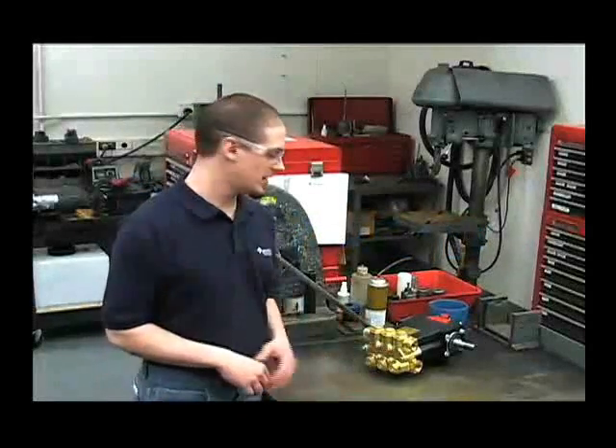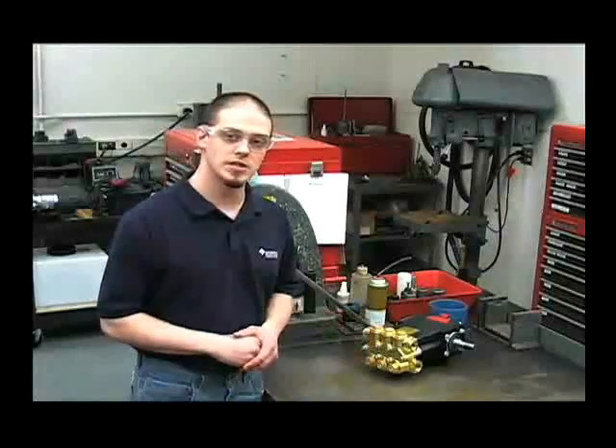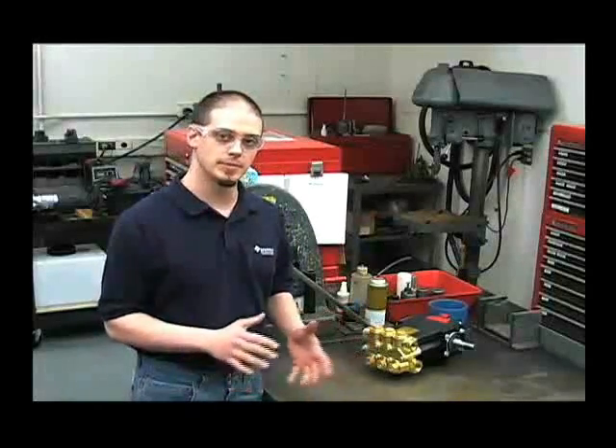I'm Chris from the Hypro Service Department and today I'll be showing you how to work on a 2400 series PowerLine Plus plunger pump.